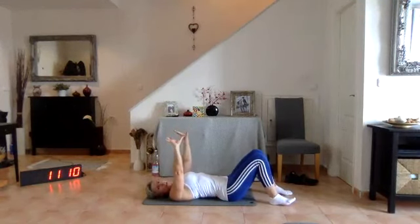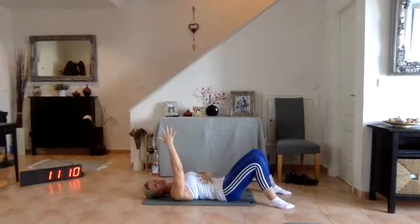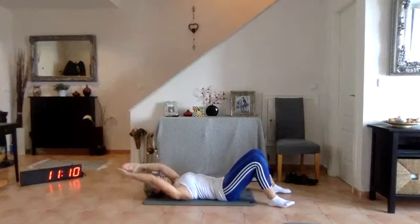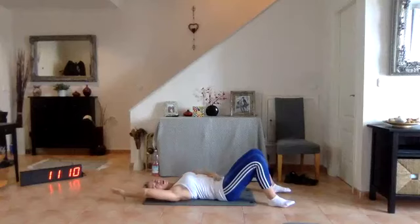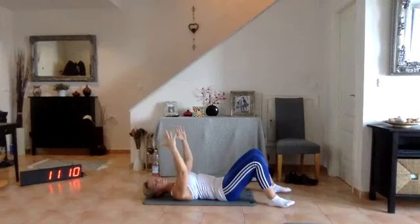Feel how the shoulder blades are spreading out on that mat, getting nice and wide. Keep your arms up in the air — take a nice deep breath in, draw the belly button into your spine and tilt your pelvis so your lower back is now imprinted into the ground. Shoulder blades are still stuck into that mat. Extend hands overhead and touch the thumbs on the floor — you're going to feel resistance, you'll want to arch your back or lift your shoulder blades. Tight core, back imprinted, shoulder blades flat — touch your thumbs behind your head and bring them back up.